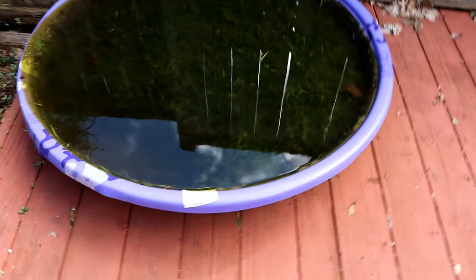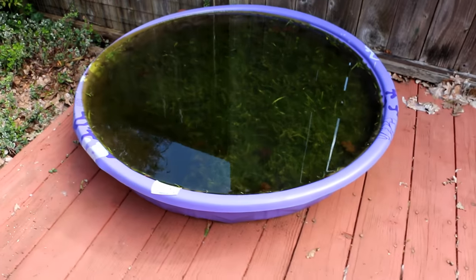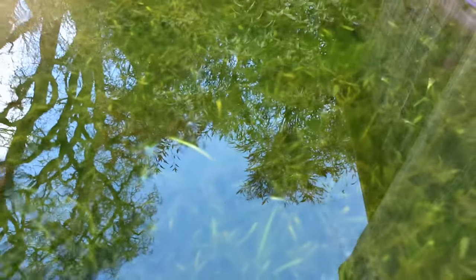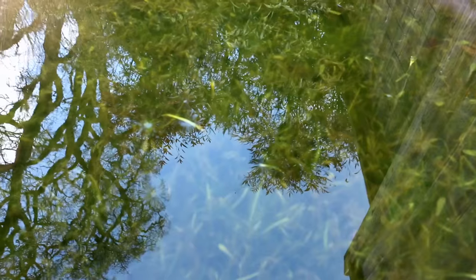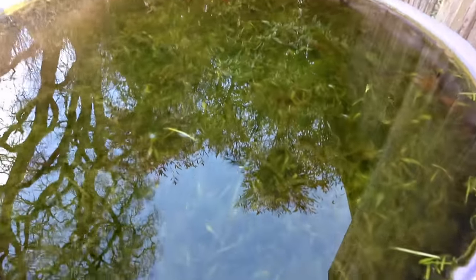I wanted to still make a video for you guys, so we're going to head outside and check out the plant ponds because it's getting ready to be that time. Here's the Dwarfsage pond — you can see it's totally loaded with Dwarfsage. This was about two or three months worth of growth, just a few sprinkled in there, and the entire pond was filled by the end of the summer.